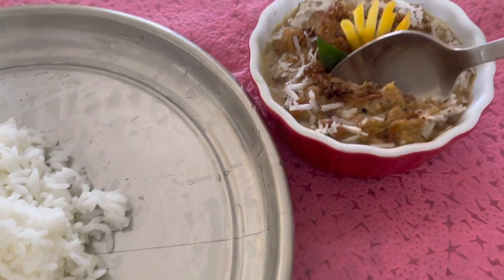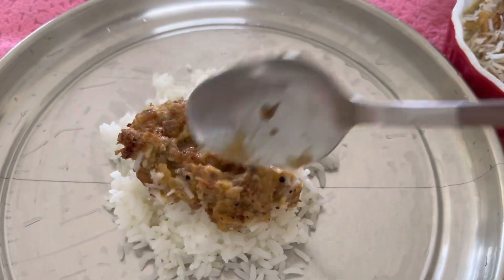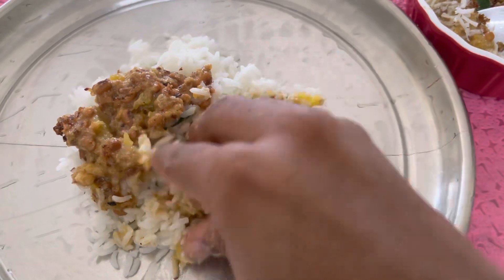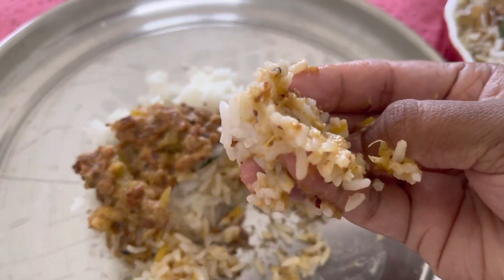If you don't like it, don't like it. For healthy and simple recipes, subscribe to my channel and like this video. Thank you.